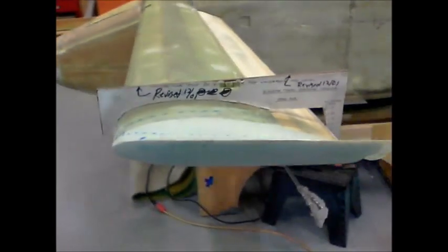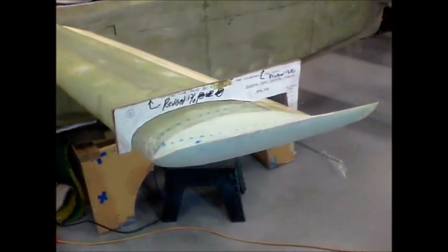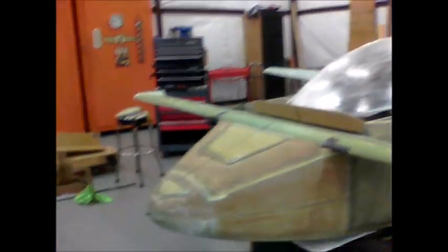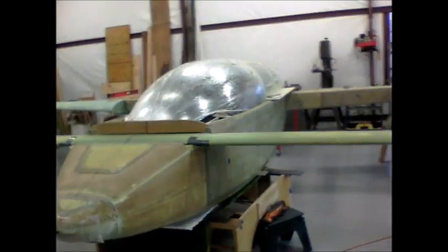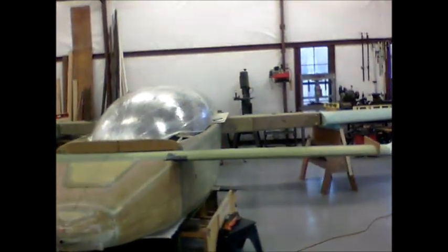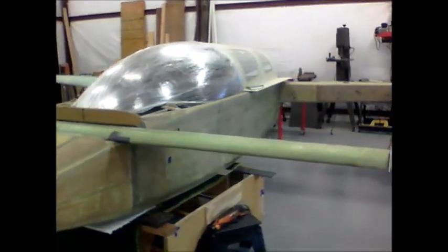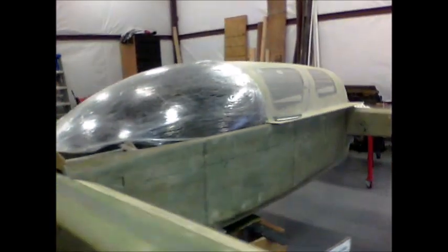I'm really pleased with how the canard looks. Here's another overview shot of the plane — things are coming along. Right now I'm working on the canopy, just reading, studying, and doing preliminary fits on the canopy.